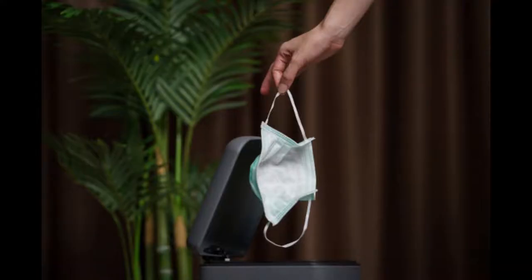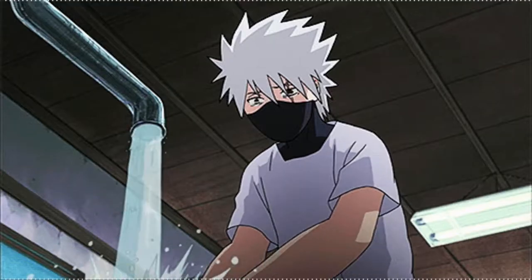Throw your mask in a closed garbage bin. And again, remember to wash your hands.